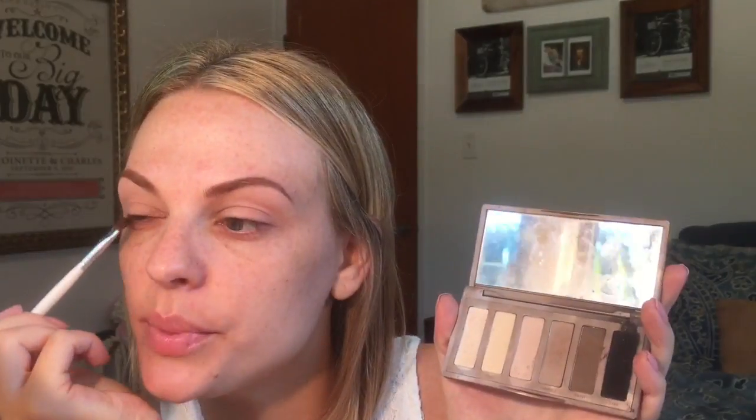I'm going in with the Naked 2 Basics palette and I'm gonna smudge this color on my lash line, just build up the color and make it kind of smoky. Let's see how this goes.